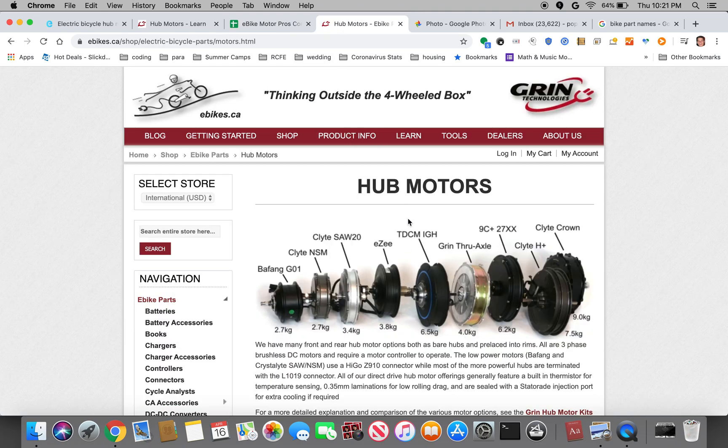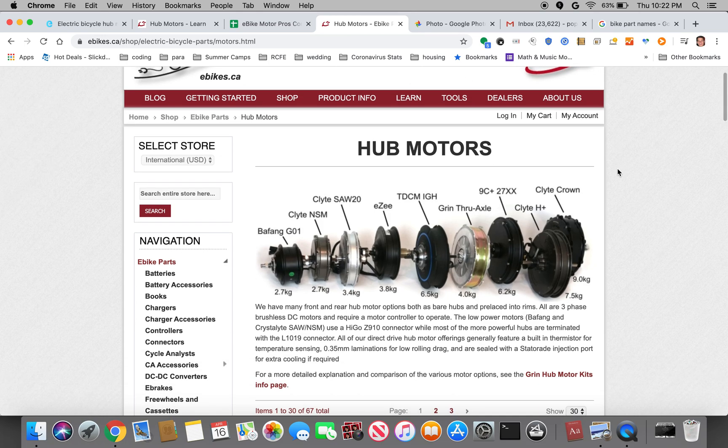I was hoping to go through some of the motors I found on ebike.ca, which is the Grin Technologies website. They have a wide variety of kits, hub motors, and tools. My next video will probably go over how to use their motor simulator, which is very useful for evaluating different hub motors. By far it's the most informative website I have found for e-bike kits — a lot of other websites might have a little bit of information, but this website has all of the details you could possibly need. They're really geared towards DIY conversions versus other websites that want to sell you a prefabricated complete bike. Grin Technologies really focuses on the DIY market.